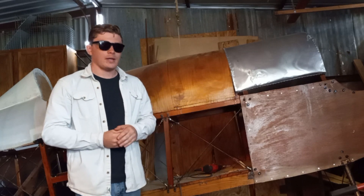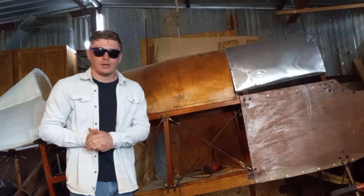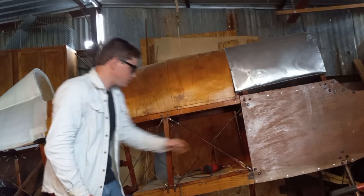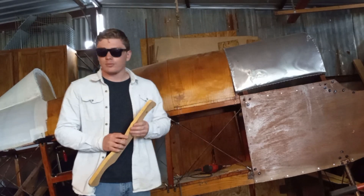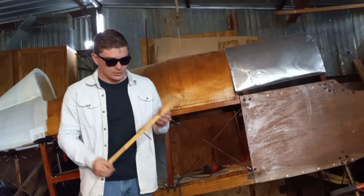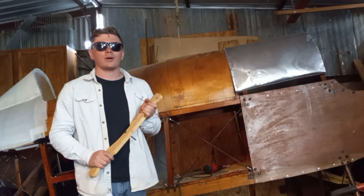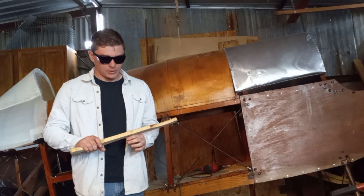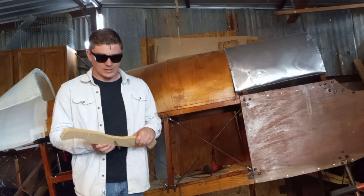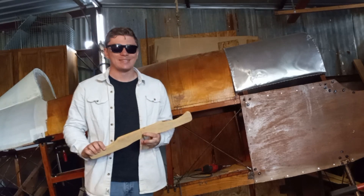As for what I'm going to work on next, I of course have to finish up the fuel tank and I'm looking forward to working on some of the controls. I've got horns on all the control surfaces that I have done and I've got a rudder bar, so I'm thinking about fabricating the control stick and then running some wires to my control surfaces — that way I'll have actual controls to play with, which will be really cool.